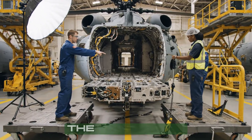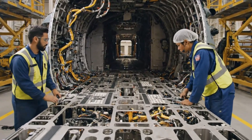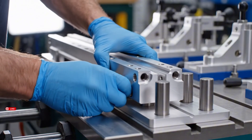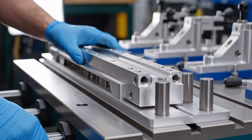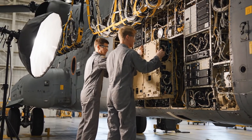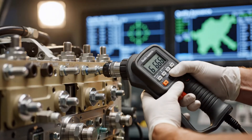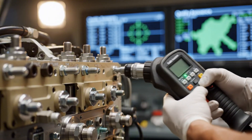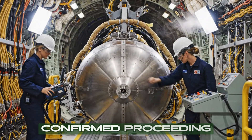Hold it steady right there. We've got alignment on the starboard side. I'm setting the cable tension now. Clear to secure the forward mounts. We are clear by three millimeters on the left side — confirmed. Proceeding with insertion.